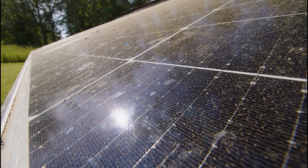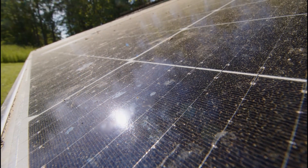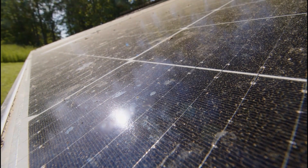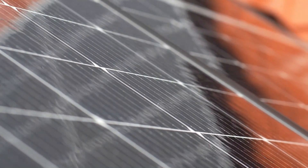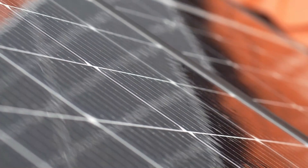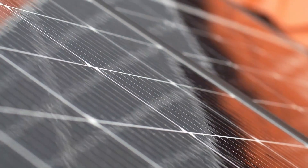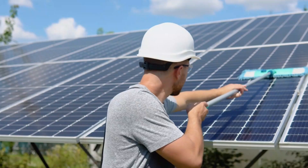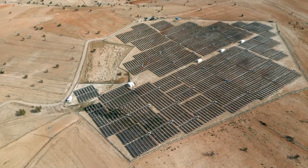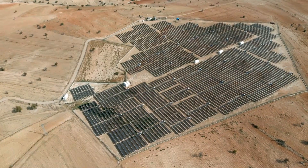The accumulation of dirt and in some cases bird droppings on solar panels is an issue that plagues many regions around the globe. In areas where rainfall is frequent, like in the UK or in the Philippines, solar panels get cleansed regularly. In semi-arid and arid regions, the story is different — dirt can deposit and reduce the output of the panels quite notably.